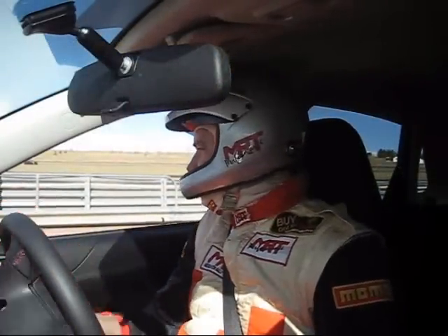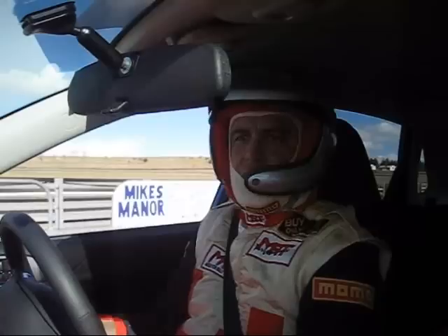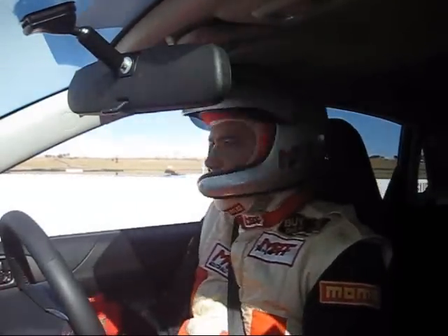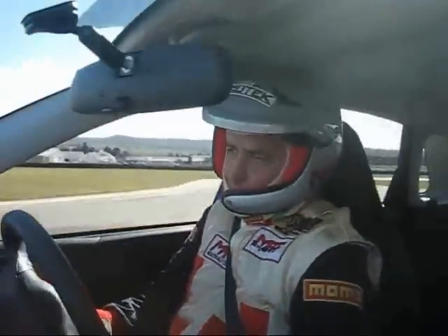We're at Wakefield Park in the 09 WRX project car, going out onto the main straight and out onto the pits. We check all our indicators, make sure the stability control is off on the WRX, windows up — and we get into it here because that's the start of our lap.